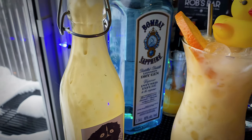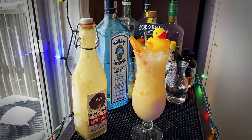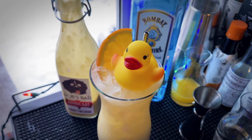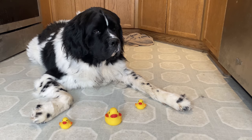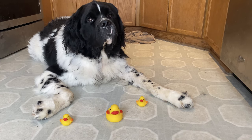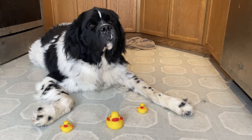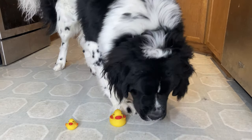It was a good drink — give it a try, guys. It was an interesting drink, probably not the best Advocaat drink I've made, but it's a good way to start the new year. We will see you guys next time. Cheers!